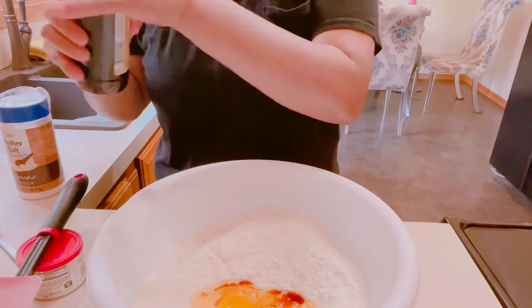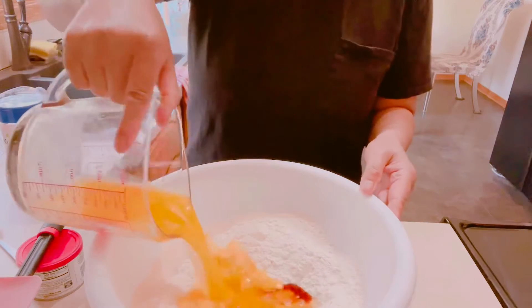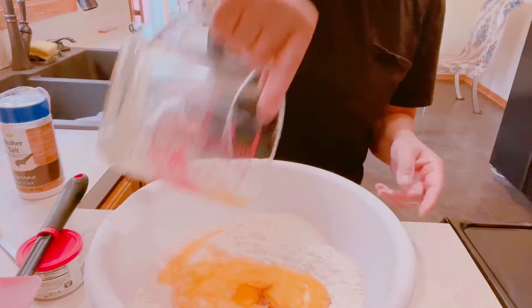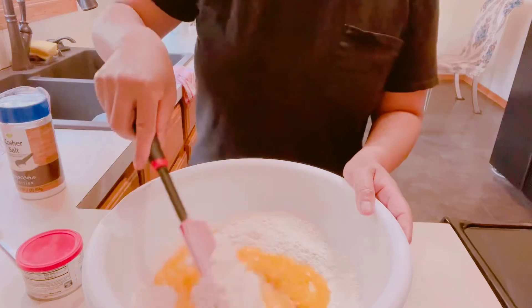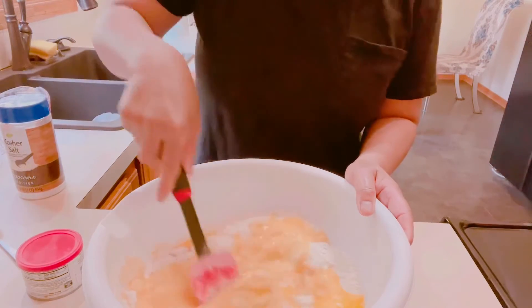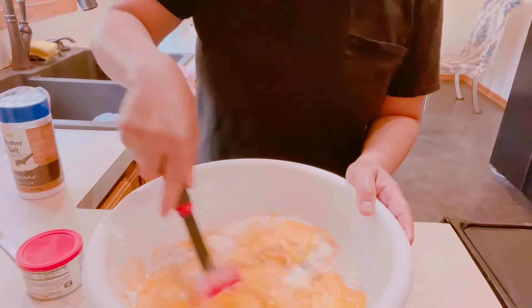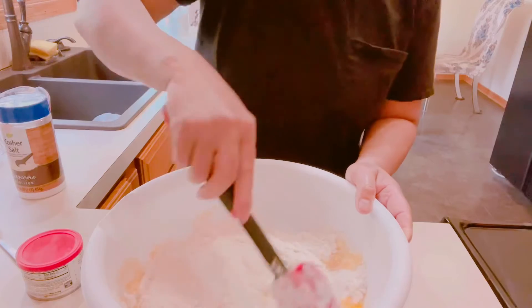And a cup of melted butter. Then let's mix — we're going to mix the eggs first, then mix all the ingredients together.